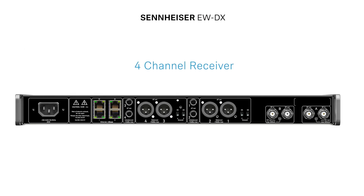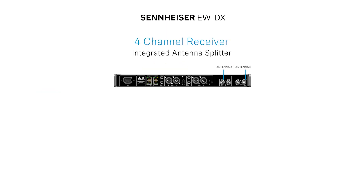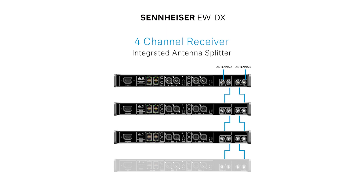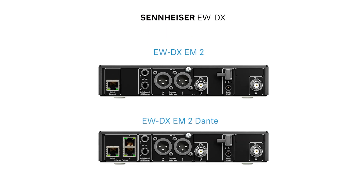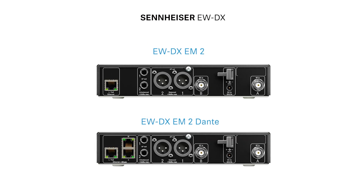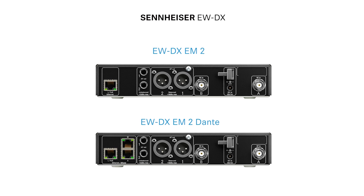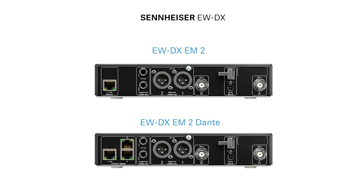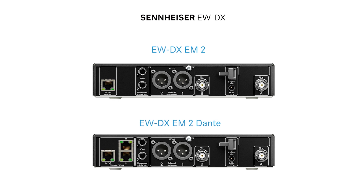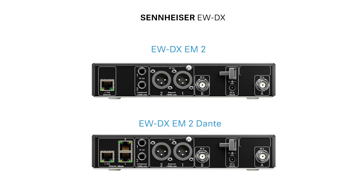For ease of use, the EWD-X-EM4 has an internal switching power supply and antenna power and loop through, allowing us to daisy chain four EWD-X-EM4s together over a pair of antennas. With the EWD-X-EM2s, our EWD antenna splitter will not be able to power these receivers as normally used, because we have a two-channel system in each box. Therefore we have added a unique four-way power supply to ease the cable spaghetti inside the rack.